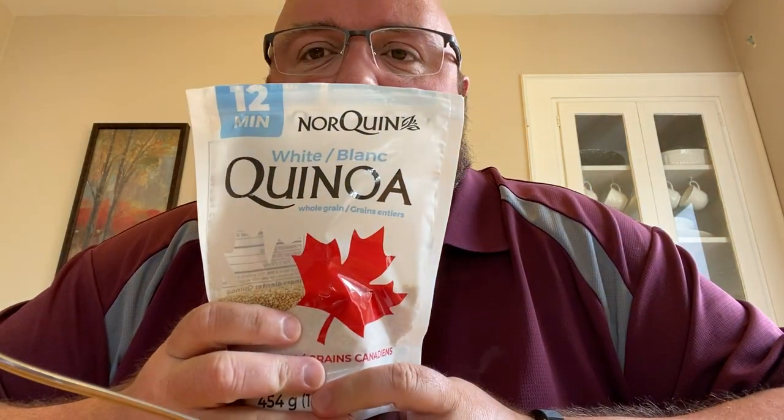Welcome back to another episode of Andy Eats. Today, I'm excited to try quinoa for the first time.